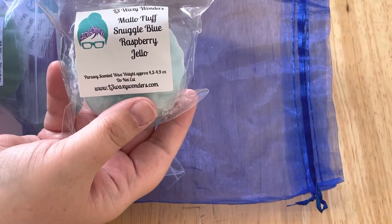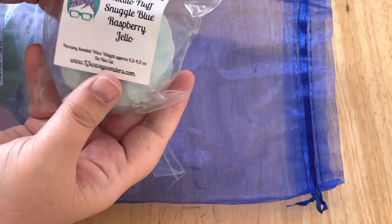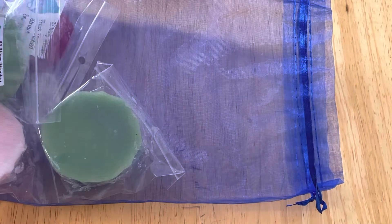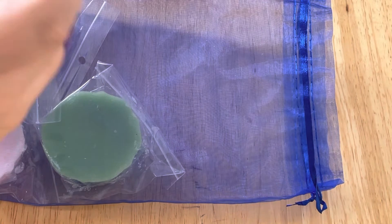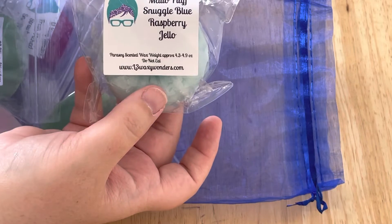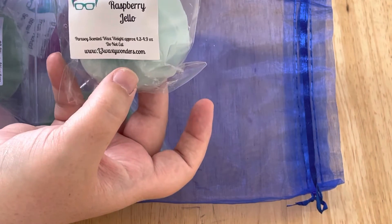Next we have Mallow Fluff Snuggle Blue Raspberry Jello. I really like that. I get the raspberry jello first, and then I get the snuggle with a little sweetness, and I do smell the mallow fluff. This is really, really nice.